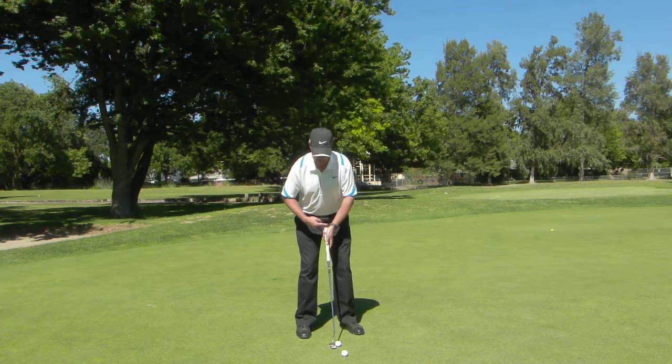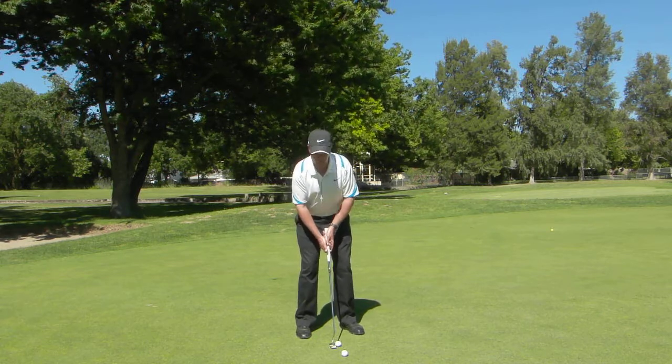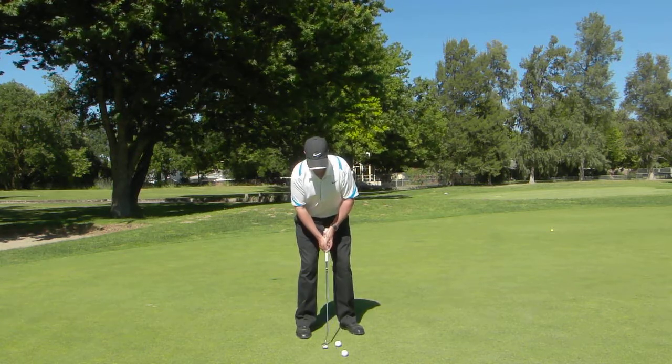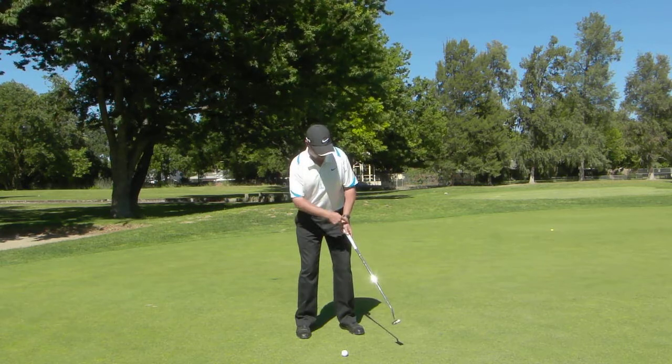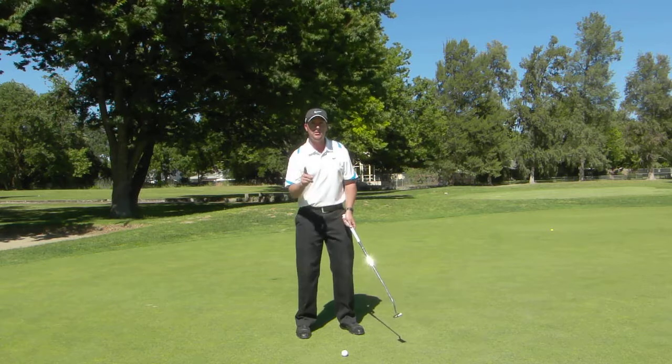So I'm going to get in here again — watch how the butt of the club stays pointed right at me. So see when I'm done, it's still pointed at me, which needs to be a little bit of wrist hinge here. That's okay.